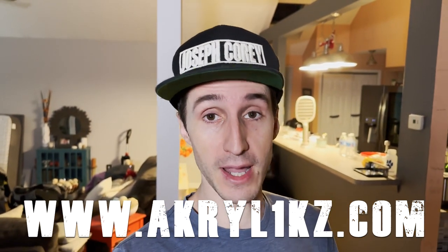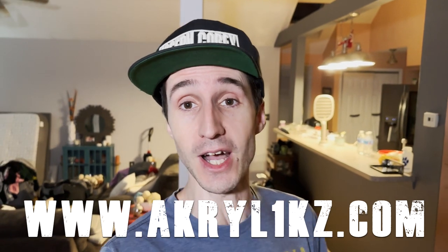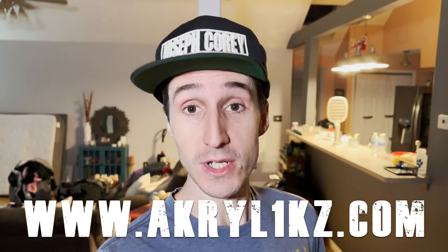What's going on, guys? If you're stopping in for the first time, I am Acrylics, the one and only, and be sure to support the channel on the gaming website right there on the screen — Acrylics with a one, Acrylics.com.